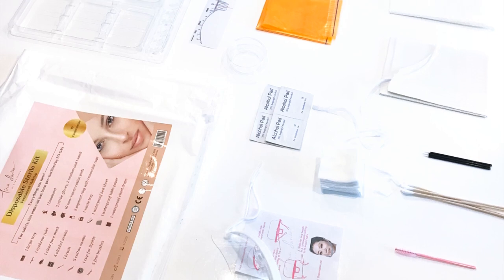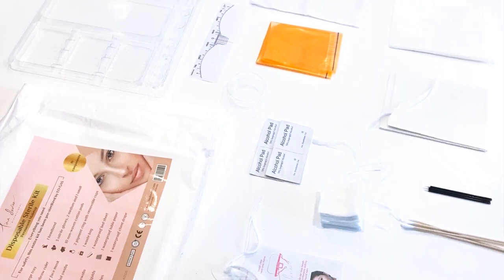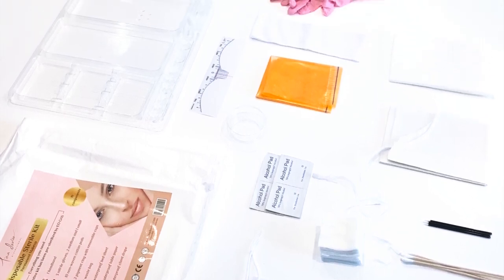It has everything you need. The disposable sterile kit has everything from cotton swabs to alcohol pads, a headband and a ruler, and much more, which will help you to teach your clients how to do a permanent makeup procedure from start to finish. This is also great for you because you don't have to worry about sourcing each of these products from different vendors. All you need to do is order these perfectly packaged kits and they have everything you need for you and your students.